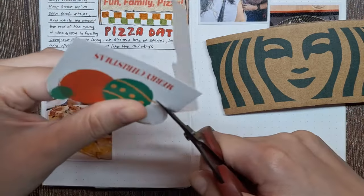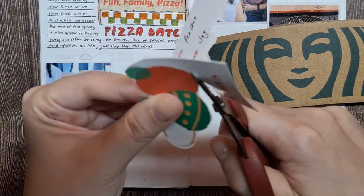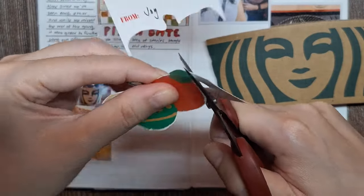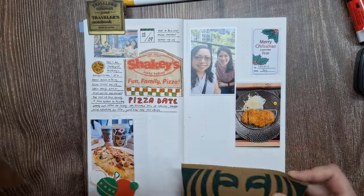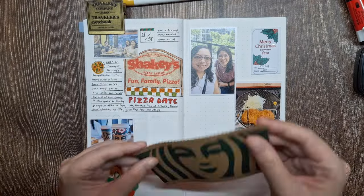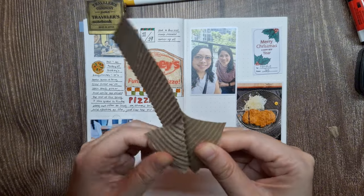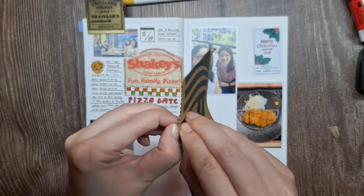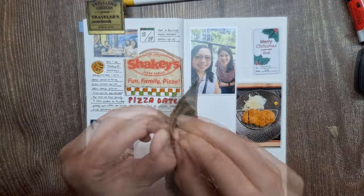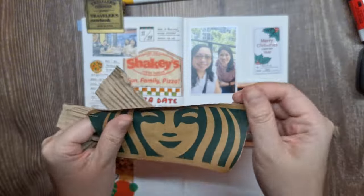This gift tag has illustrations of Christmas tree ornaments, so I'm planning to cut out a few of those to use as a decorative element on the page. The Starbucks cup sleeve is quite thick, so to avoid extra bulk, I'm carefully peeling off the back layer. This way I can keep it in my journal without adding too much weight or bulk, which is really helpful for preserving the look and feel of the page.